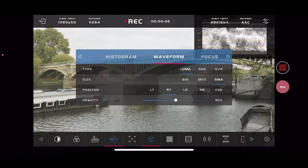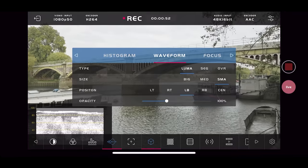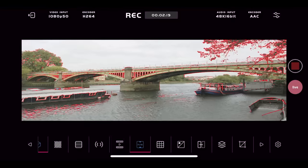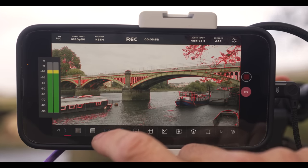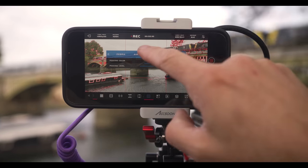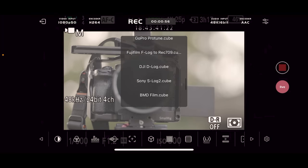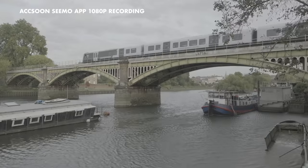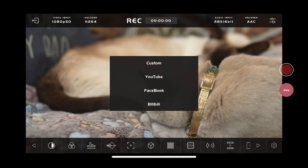Rather than go through every feature the C app has, I'm just going to list the ones that I use. You can tweak most of these in the settings. There's waveforms, histograms, false color, peaking, zebras, anamorphic de-squeeze, markers, grids, audio meters. You can monitor audio through your AirPods, but there will be a bit of lag. There's mirror flip for when you're in front of the camera, screenshots, image overlay, and full 3D LUT support — you can simply add your own by AirDropping them to your phone or iPad. Two of the biggest features are the ability to record as well as live stream directly from the app.